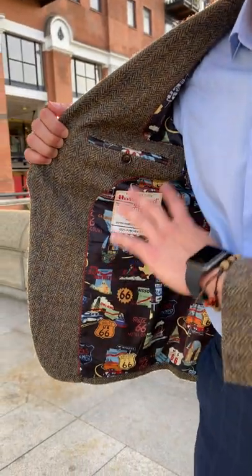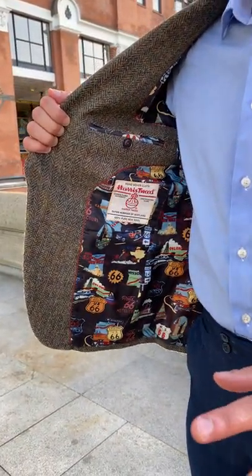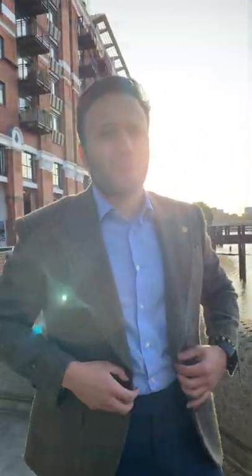This jacket has a certificate issued by the Harry Street Authority, which certifies the authenticity of this fabric. It's perfect for autumn.